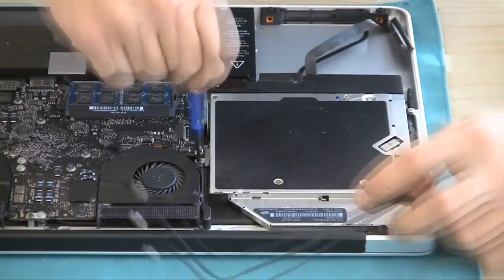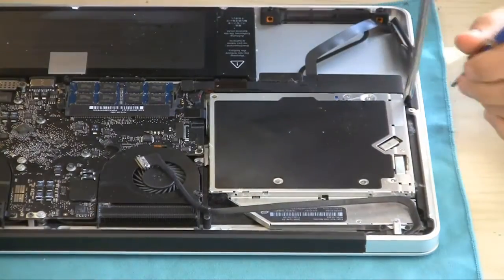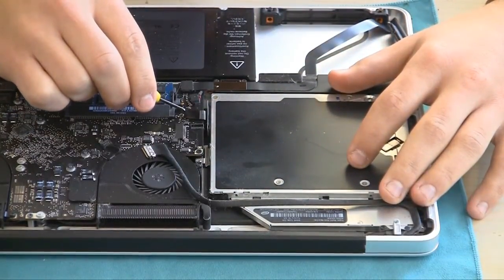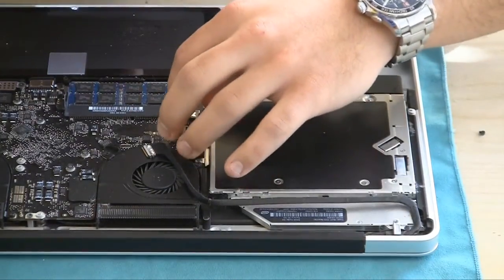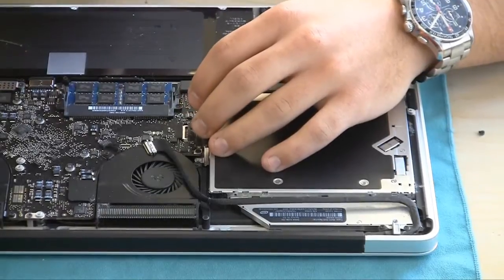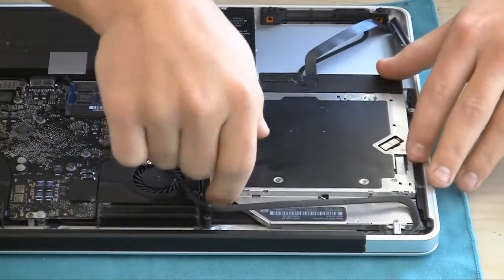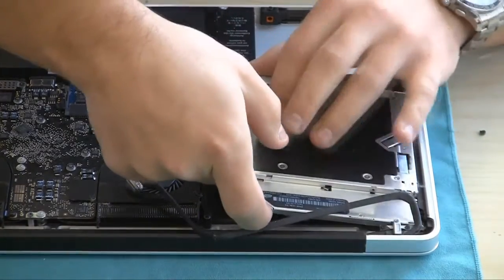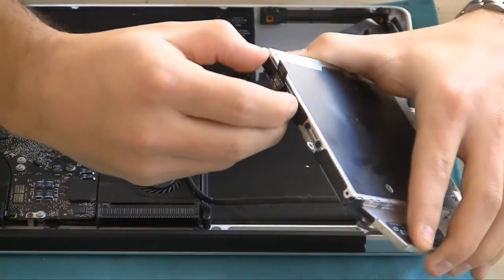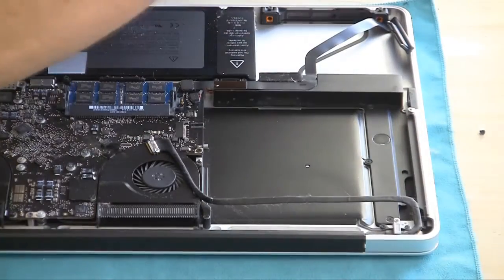Once that's done, there are three screws holding the optical drive in — go ahead and take off all three. Then it's loose, but there's one more thing. There's a cable right here that's actually connecting the optical drive. It's a saddle connector, a pop-up connector, so just lift gently on it and then lift a little bit more and it will pop up. Don't be scared when you hear a little popping sound — it's fine. Now this is the last connector you need, so the optical drive can just lift right out of the MacBook Pro. You can see there's a proprietary connector — just wiggle that back and forth to get it out, and we're going to put this right into the OptiBay.